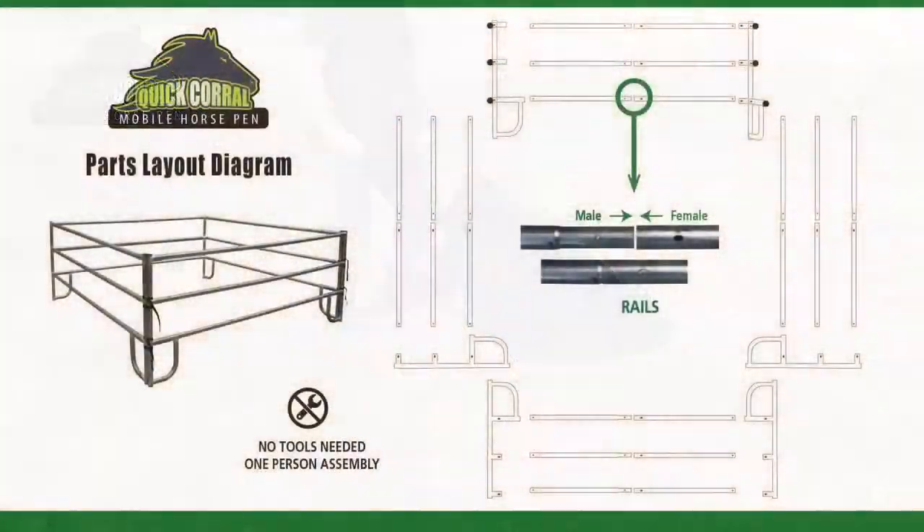Once you're ready to set up the quick corral, we suggest laying out the parts for easy accessibility.